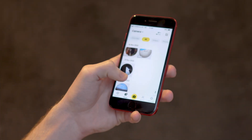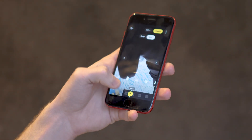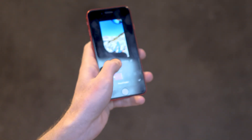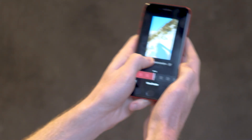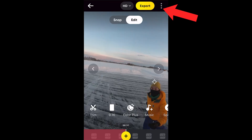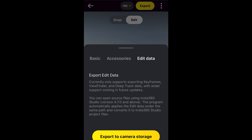Let me take you through the exact process of editing on your phone and then getting those files to your desktop Studio to export at a higher quality. Connect your camera to your phone via Wi-Fi and Bluetooth. Select a video that you want to edit. Start reframing, either using the standard keyframes, or by tapping down and selecting that viewfinder mode and using the phone's gyroscope to move the image around. Once you've done editing, tap on the Options key on the far right-hand side of the screen.